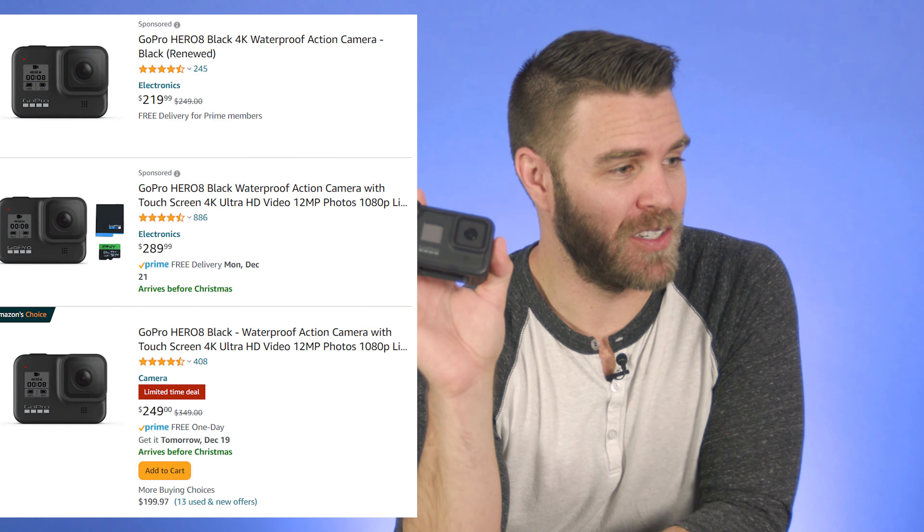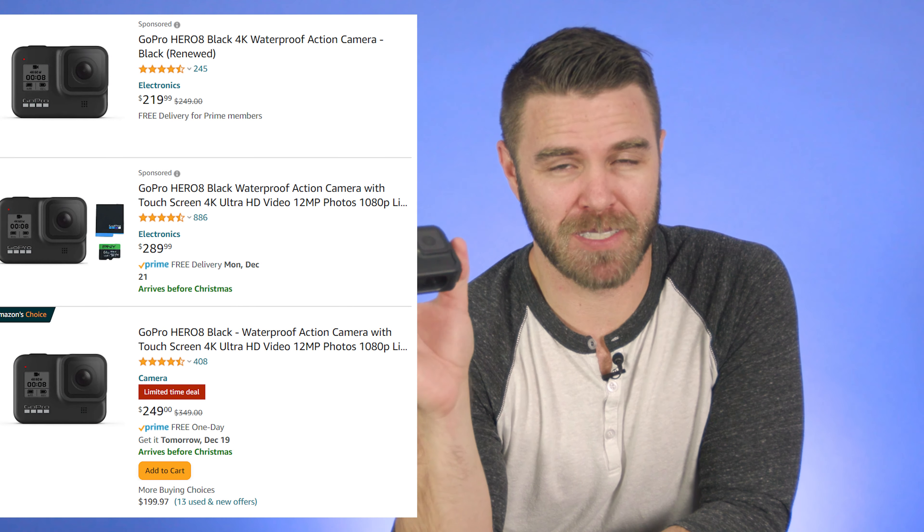Everybody asks me which DSLR they should get somebody. It's such a hard question to answer, but if you want to know what I suggest right now, it's the Canon EOS RP Kit. It's about $1,299. It's a newer Canon camera — it's amazing, it does video and photos. It uses the new lens system. So I would do that.